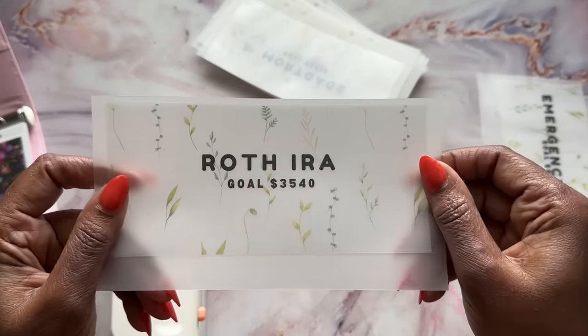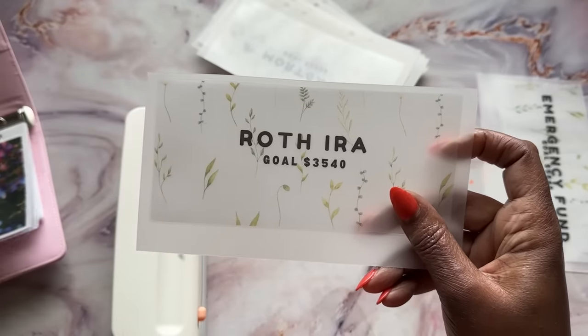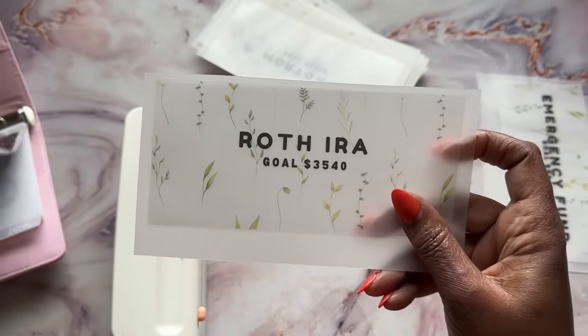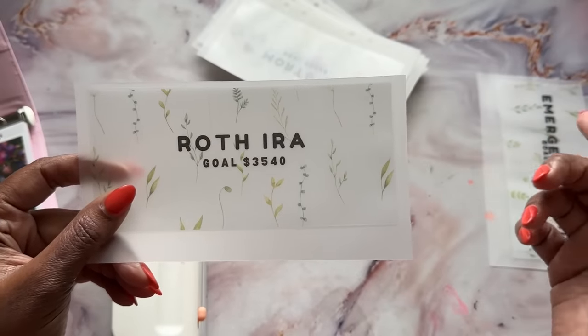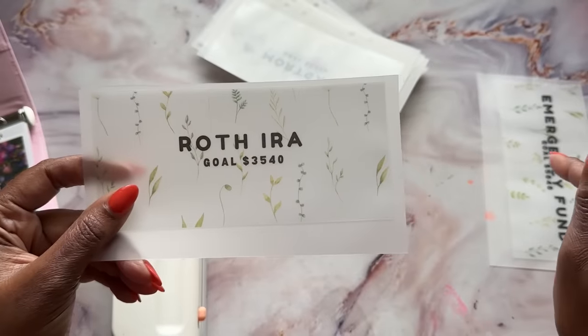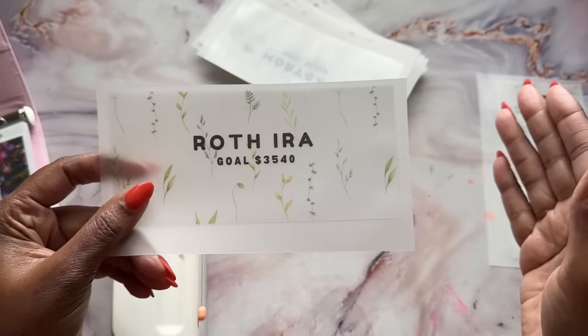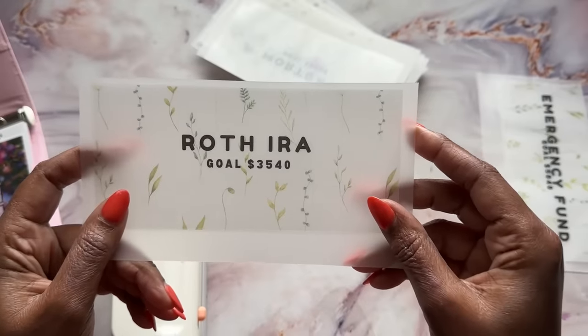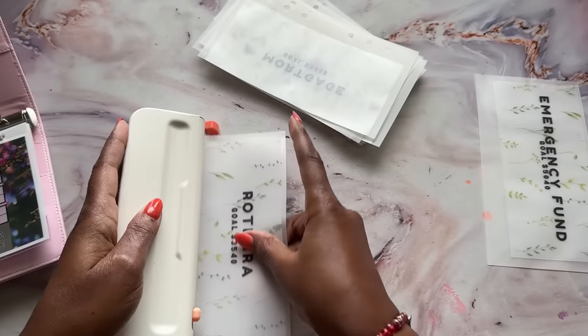Roth IRA — we talked about this in my goals video and I said I wanted to save a total of $590 per month so I can get to the $7,000 goal by the end of the year. So this will be that $590 times six. I decided to do my Roth IRA times six months because I'm going to be saving every single month in this envelope, and hopefully at the end of six months we can roll it on over to a Roth IRA.